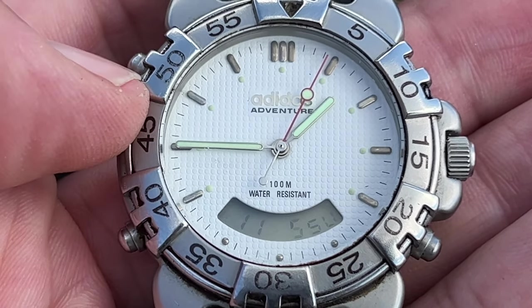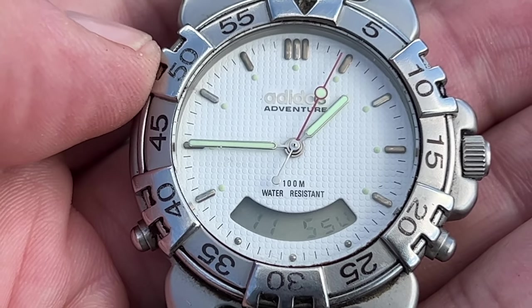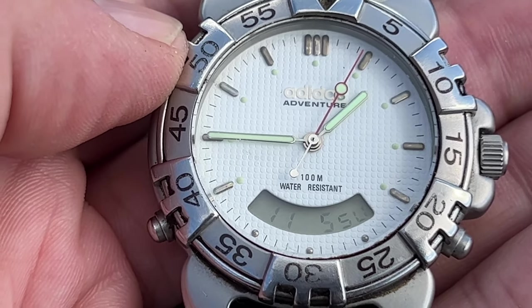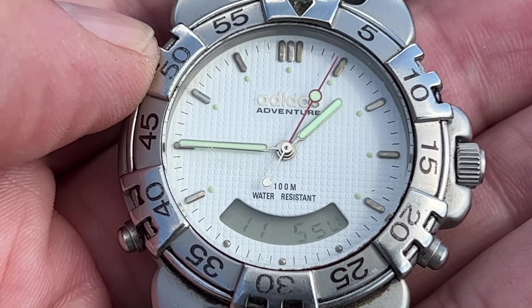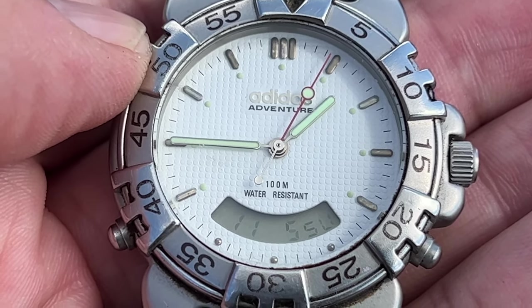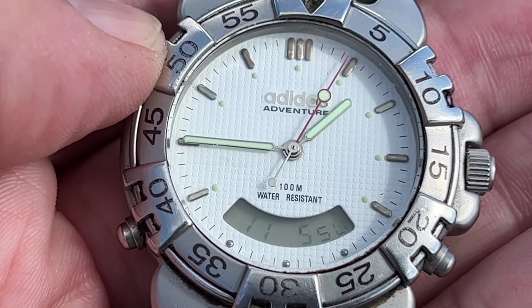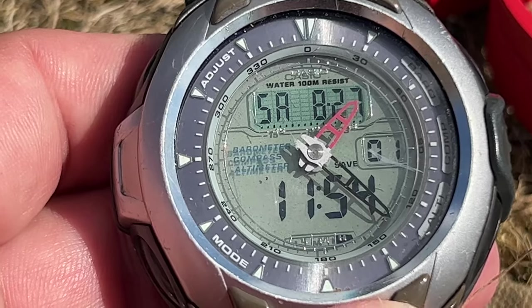This is kind of the first decent watch that I had, probably in the 1990s. It has a rotatable bezel, obviously hours, minutes, seconds, and then the day, date and the month down the bottom. It's kind of like an early diver's watch for me, even though I didn't know it was a diver's watch - it's not really a diver's watch, but it is 100-metre water resistant. This is the Adidas Adventure.